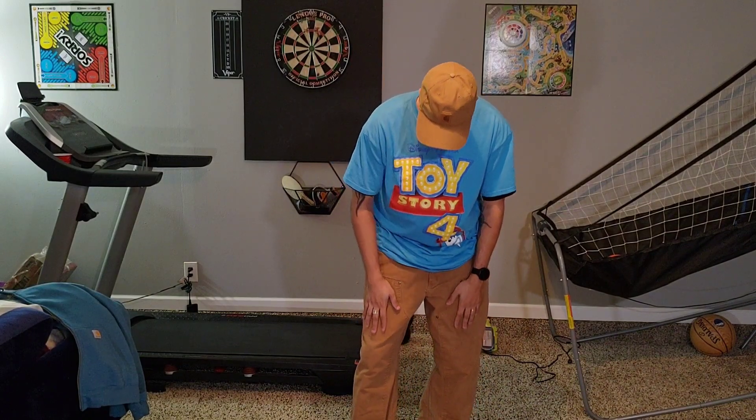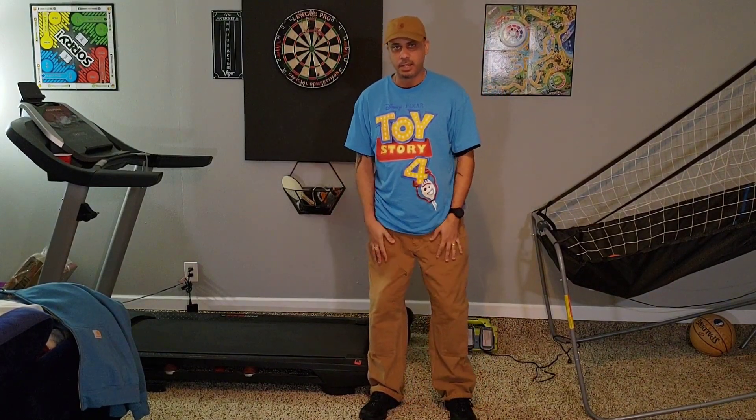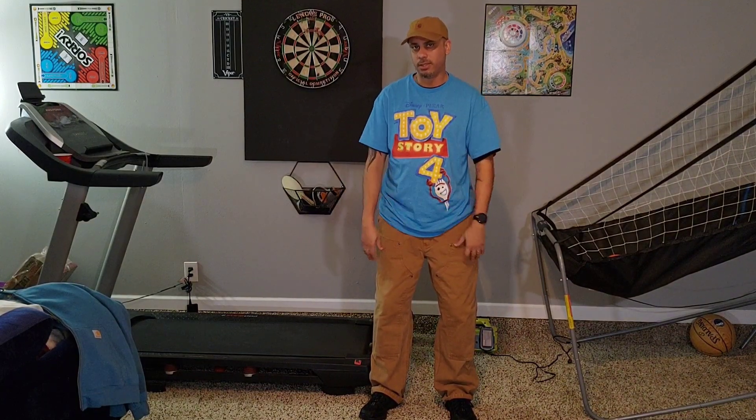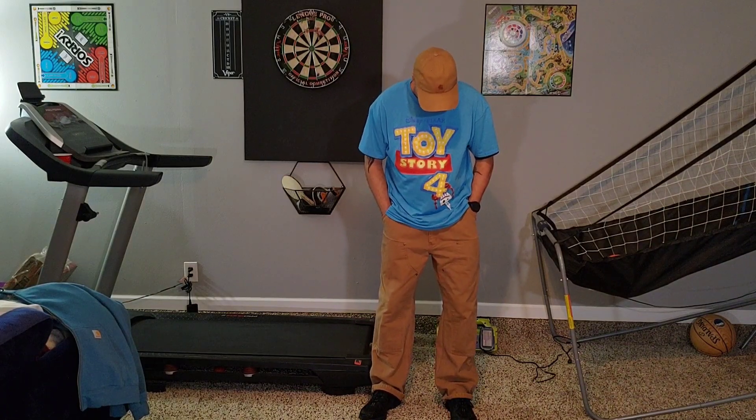These are the double knees. I don't have the pads in there or anything like that. I'm six feet tall, 182 pounds, and these are 38/32s, but my waist is really a 36 — I have a belt on right now. I love these pants, the Carhartt brown.